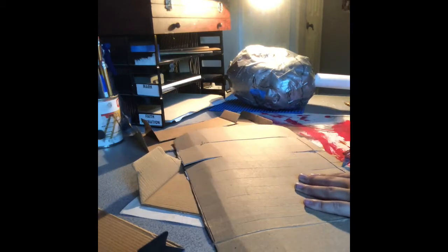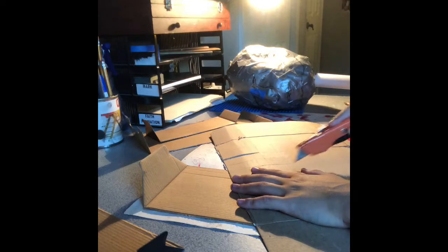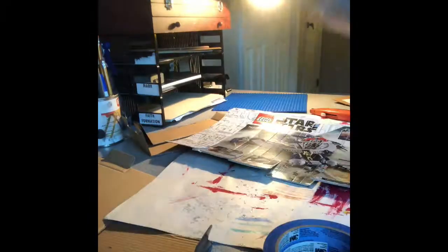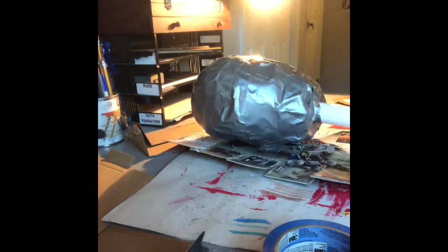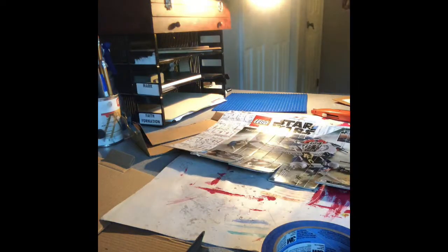I'm just going to paint on it — this is just a scrap so I don't really mind. It's coming together a little bit, and it's the size of my head. As you can see, it's pretty small — like the little brain I have.